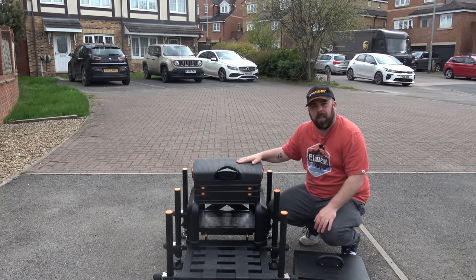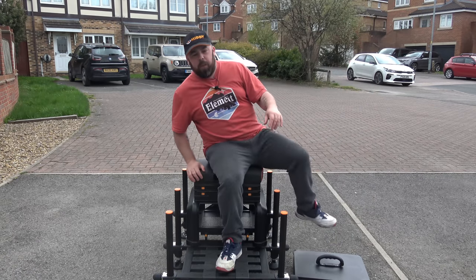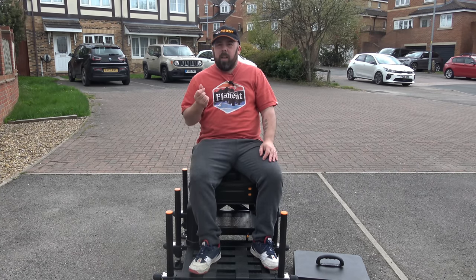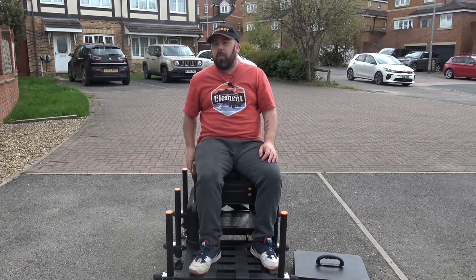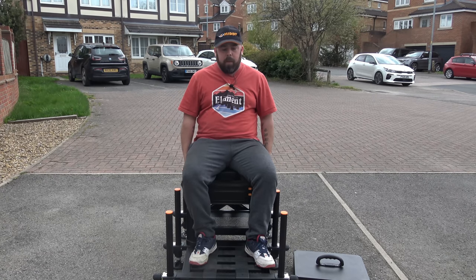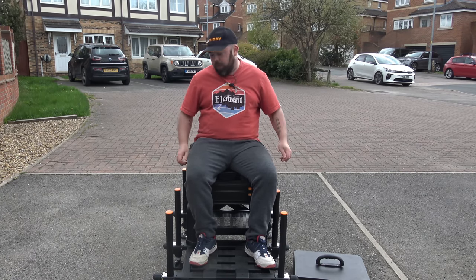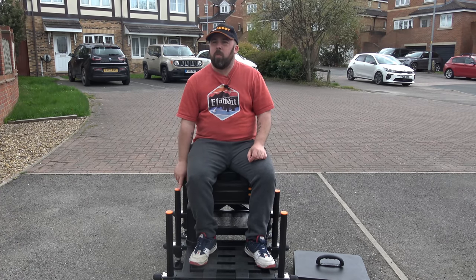I do like that seat — I still can't decide if it's comfier than the absolute gel seat. I feel like I can feel the wood a little bit, but it is comfy and I like the wider bit. I still think the absolute gel seat is the daddy. I'd have to fish on it for a while to really know.